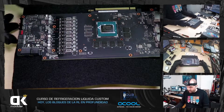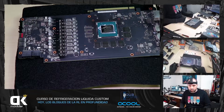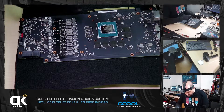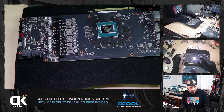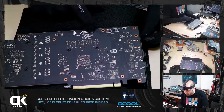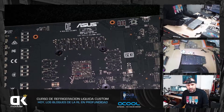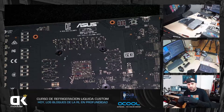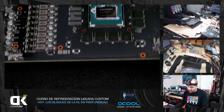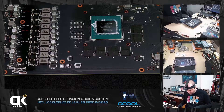Por eso tenéis que mirarlo bien. Si Asus cambiara los condensadores de 6 a 8 milímetros ya te la liarían. Tienes que saber siempre qué modelo exacto de gráfica es. Para eso tienes el número de serie en el PCB, que indica el código de la gráfica, la revisión del PCB y una serie de códigos, o bien en la propia caja de la tarjeta gráfica. Coges ese número de serie y buscas la compatibilidad del bloque en tu fabricante. Alphacool en este caso no tiene bloque para esta 2060, así que tengo otro por aquí y lo vamos a montar.